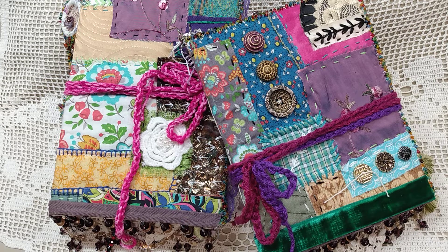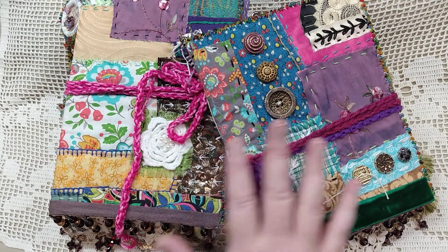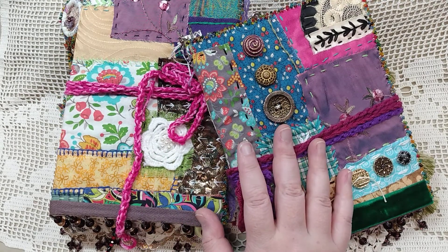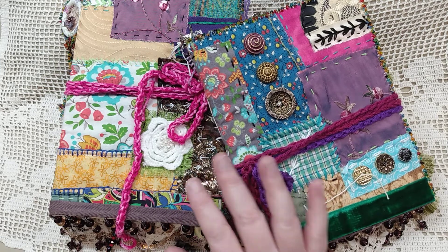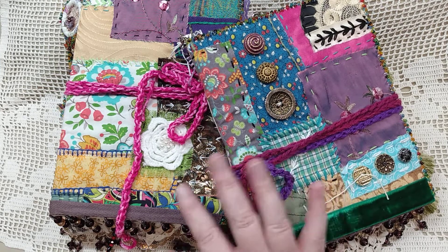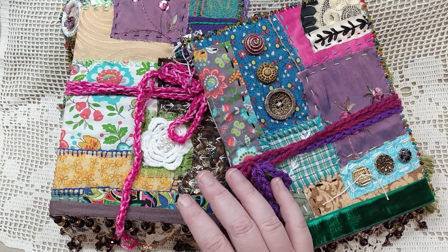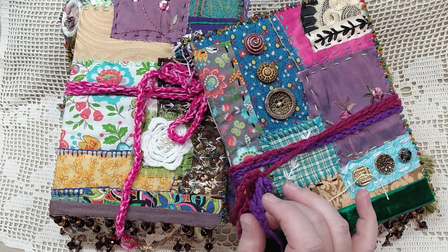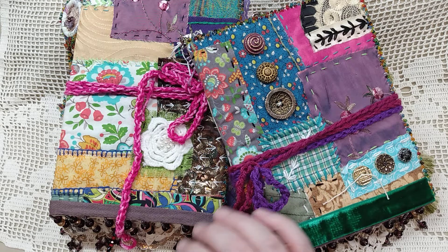In today's video I'm going to be showing the little sister here on my right of the two journal set that I'm calling Boho Sisters. This is my second set in the series and these journals are already spoken for. If you are interested in purchasing or commissioning me to make a similar set, please let me know — I'm always happy to accommodate.